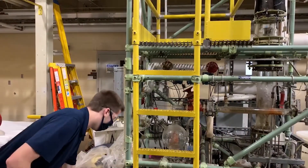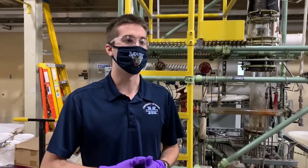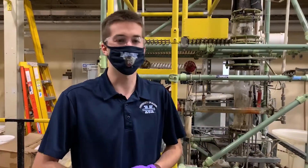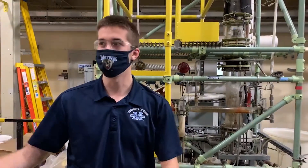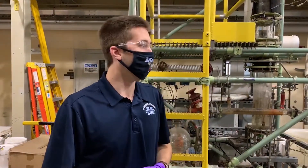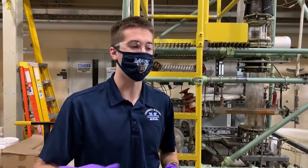Around April, during the time of need, we were actually using our resources to make hand sanitizer for people in the community. It's really cool that we get to do hands-on experience and also help the greater community. The column is running at approximately 200 degrees Fahrenheit to separate our ethanol, which comes off the top, and our water, which comes off the bottom.